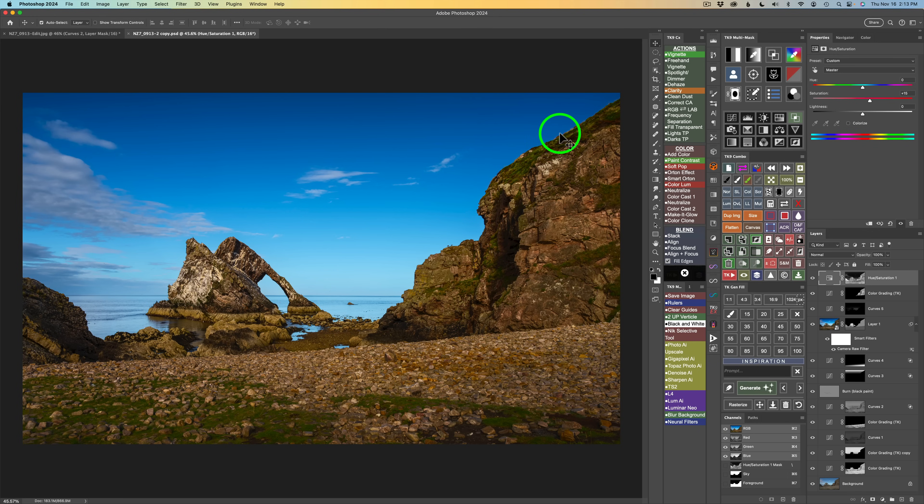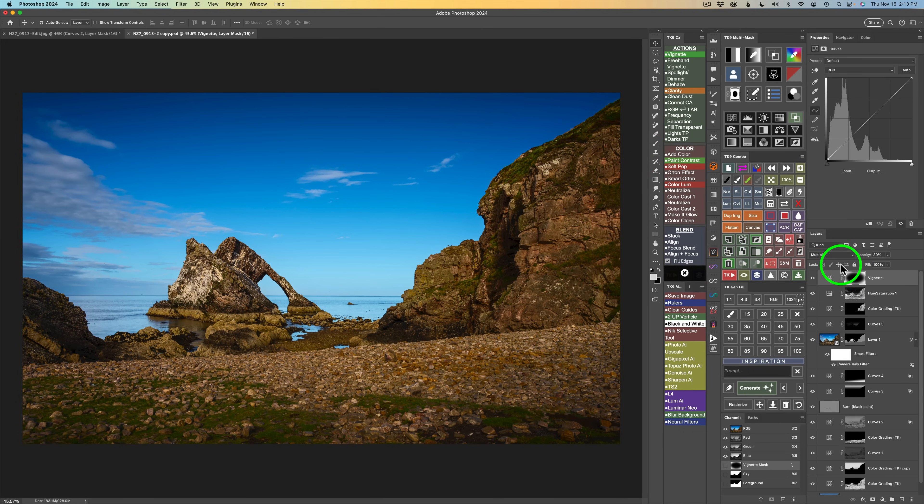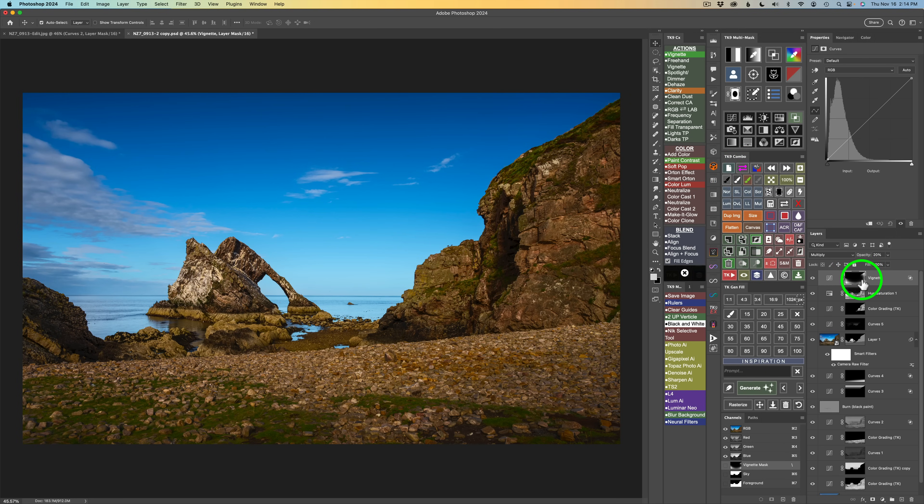One final step: add a basic vignette. Click the vignette action button in TK actions. A Gaussian blur dialog comes up — click OK. Click the edit blend if button and use no darks 1 to keep it off the really dark darks. X out of blend if. It's a little too strong so pull the opacity back to 20%. I don't want it in the sky — the sky is getting too dark. Click the mask calculator, click sky and subtract the sky. Here's before and after — the vignette is only going on the foreground/midground area.